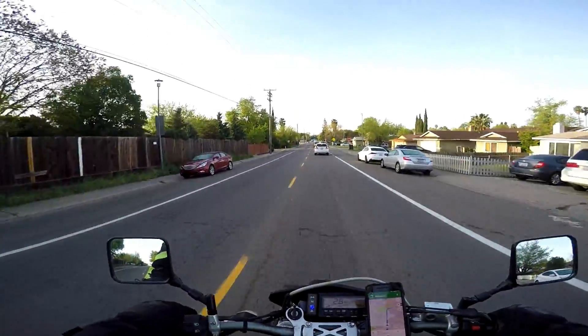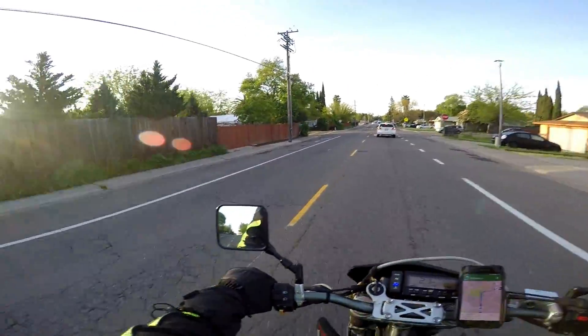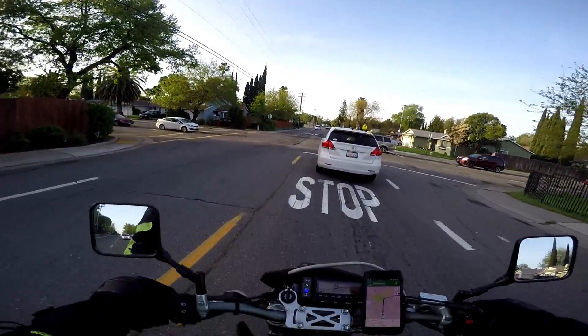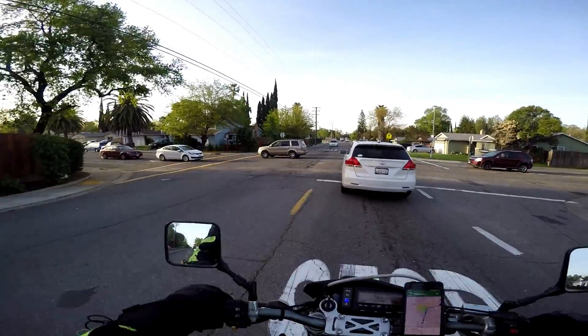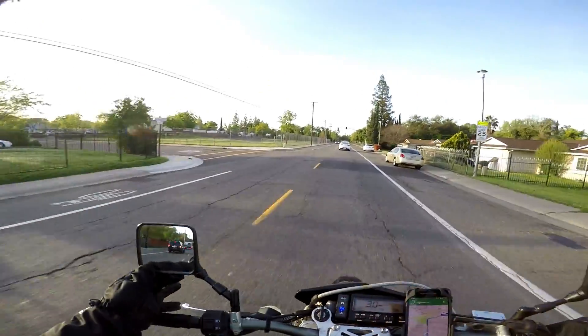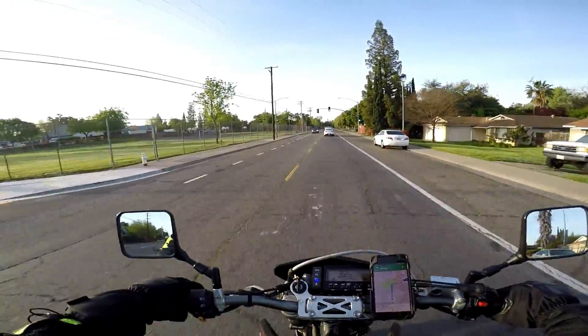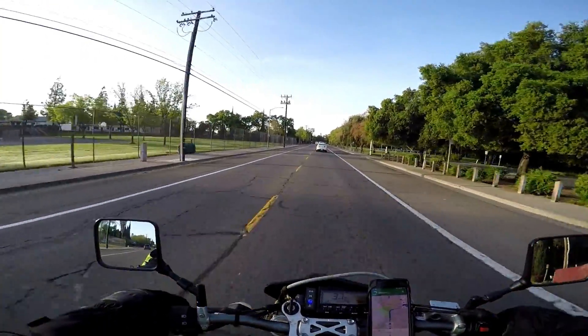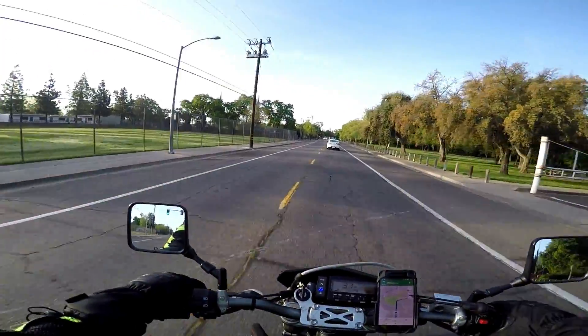This thing is a wheelie machine, I do believe, I do declare. If you're looking for fat wheelies you might want to find another channel because I have no skill in that department — there are a lot of departments I don't have skill in. But I can tell that this thing would do some mad clutch-ups and power-release wheelies if you wanted it to.